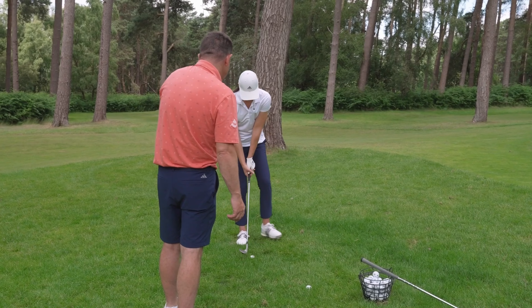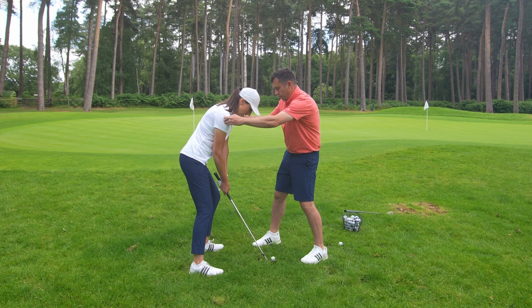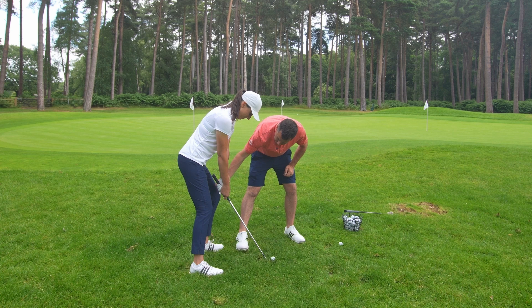Set up a bit more on your left — a bit open. A bit more this way with the face. Does that feel different? It does. More that way with the face, and then you've got to be brave. Now down the grip a little bit, more tight here.